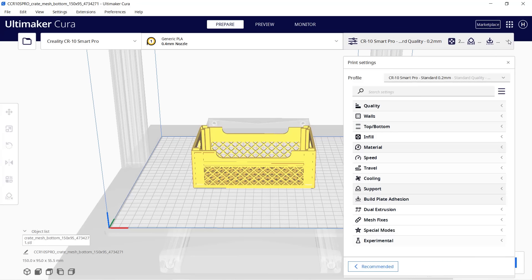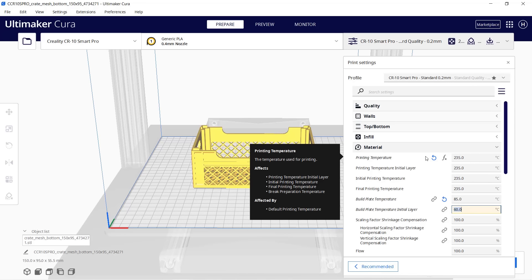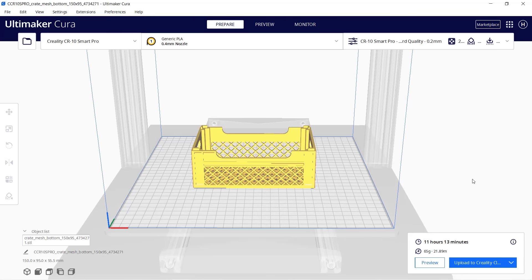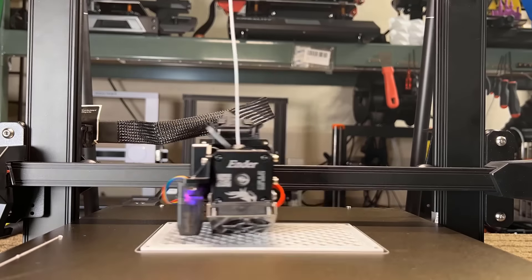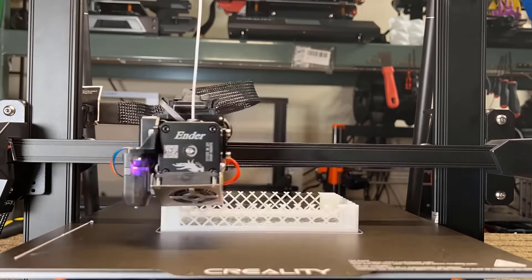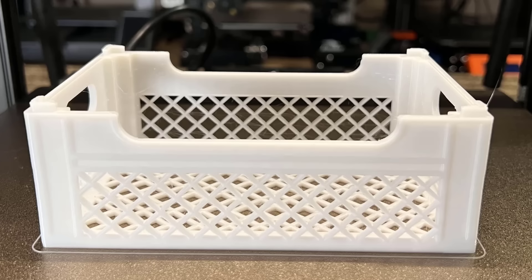Now using Airy1 white PETG I will print a crate model. Change the printing temperature to 235 degrees and the bed temperature to 85 degrees, and turn off cooling as well — that is all we need to change. This print will take 11 hours and 13 minutes. Upload it to Creality Cloud and start the print. The result is pretty impressive — seeing as PETG tends to generate more stringing, this crate has very little of it and the corners also didn't warp at all.